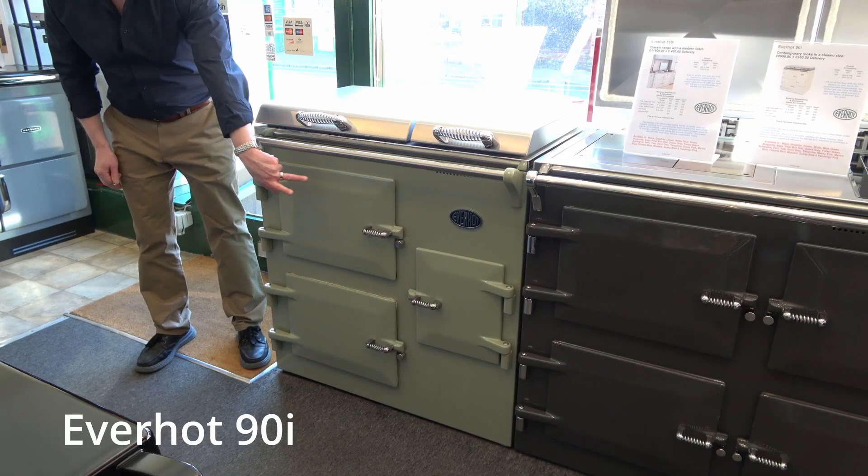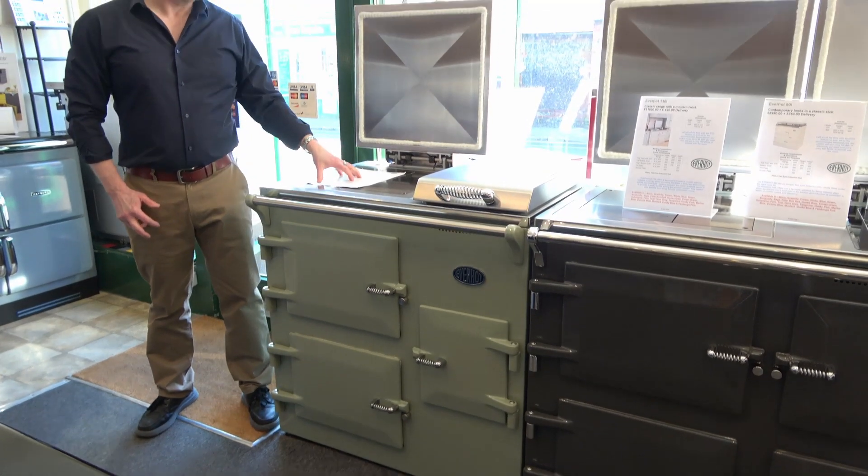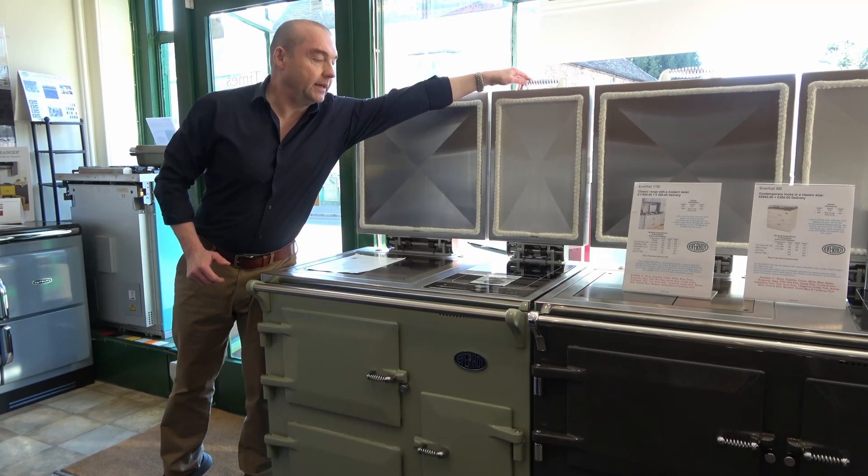Hot 90i in Naman colour sage. Under the left hand lid: hot plate, simmering plate. Under the right hand lid: two induction hobs.